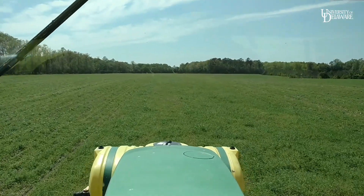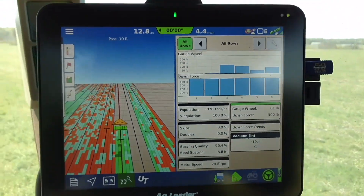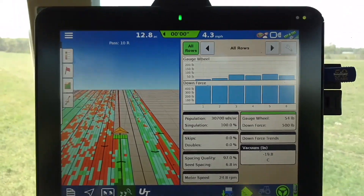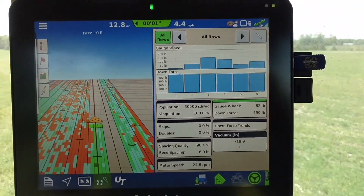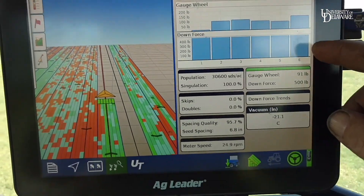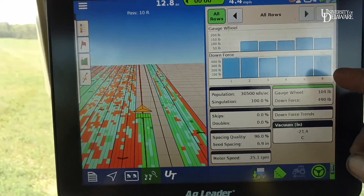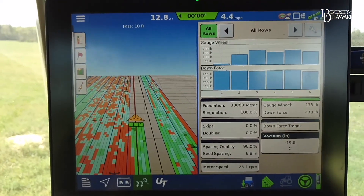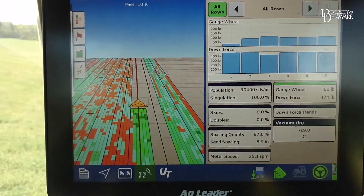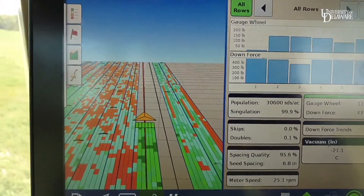We're in the tractor now, actively planting. This is the Ag Leader InCommand 1200 display that controls the planter population, swath control of the planter units, swath control on both in-furrow and starter fertilizer, and controls the downforce settings. Our applied downforce is set right here — as you can see, we are maxed out at about 488 pounds. This is very tight ground that we're in right now, and we're seeing variable gauge wheel loads. All of this is being mapped on the other side as far as downforce applied and gauge wheel measurements.